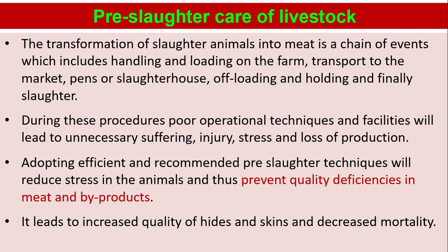Pre-slaughter care of livestock. The transformation of slaughter animals into meat is a chain of events which includes handling and loading on the farm, transport to the market, pens or slaughterhouse, offloading and holding, and finally slaughter. During these procedures, poor operational techniques and facilities will lead to unnecessary suffering, injury, stress and loss of production. Adopting efficient and recommended pre-slaughter techniques will reduce stress in the animals and thus prevent quality deficiencies in meat and by-products.